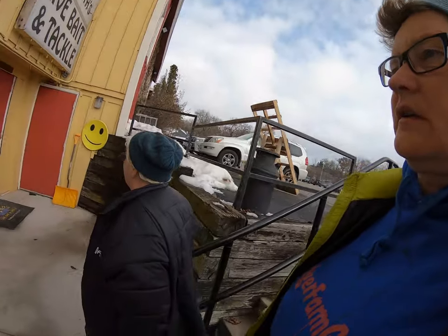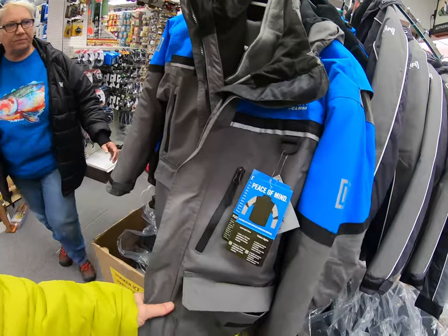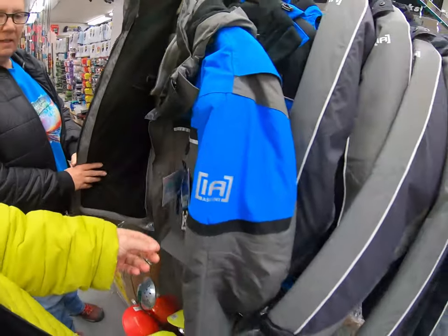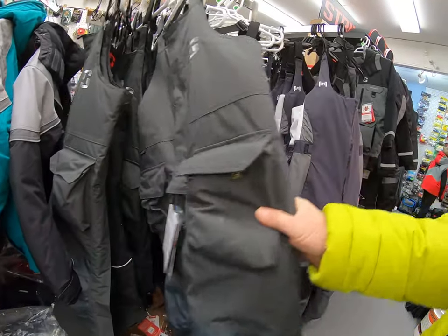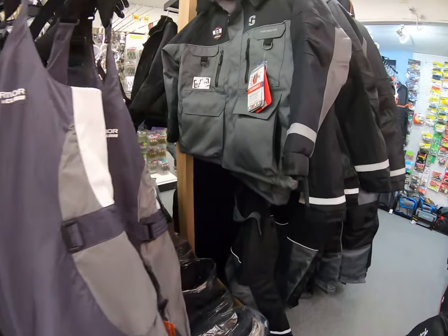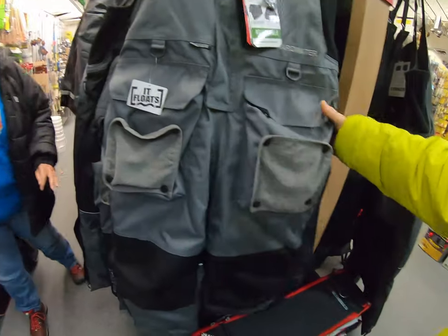So this is nice. This one — is it a float suit? It is thick enough to be the float suit. It is. Yeah, $229, so that's Clam. And here's the women's, here's another color. We have Striker bibs — these look short. Oh, kids — that's why. It's Ice Armor. Those are floaters, those are the women's. Purple — kind of cool. And this is a float Striker.